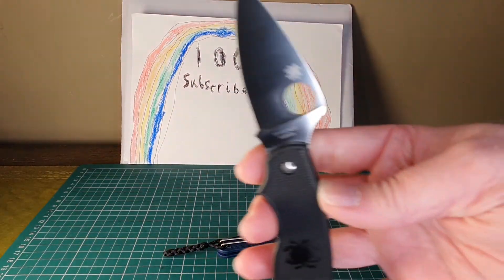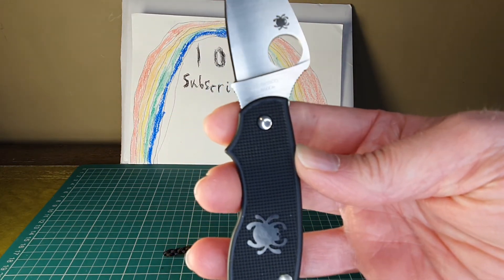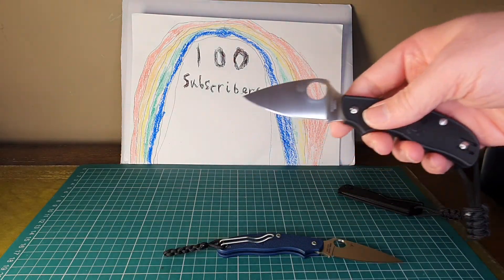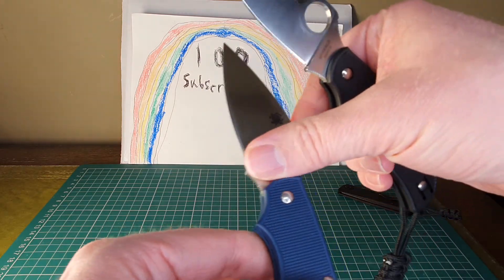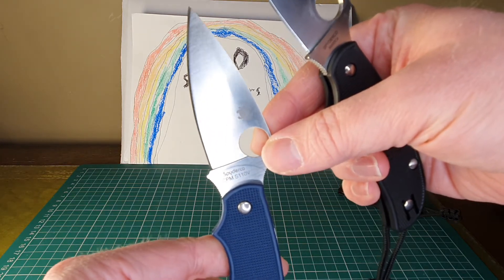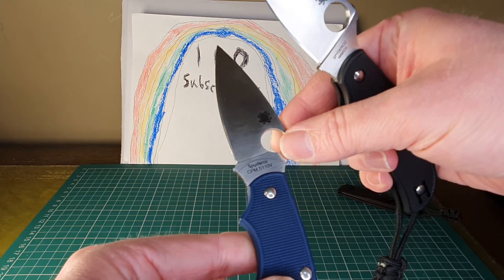This is in — let's get that on camera — N690 steel, which I'm looking forward to using. This is actually the S110V version. I'm surprised there is a bit of a wear mark on here, considering how wear resistant the steel is. I'm surprised that's occurred, but there you go.